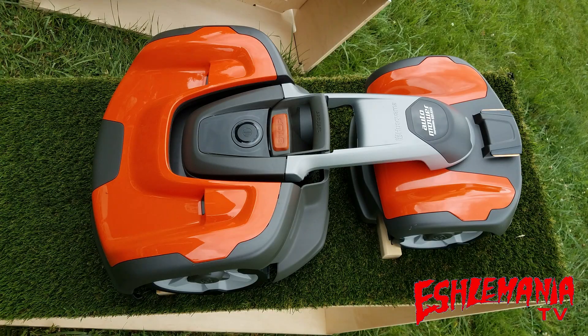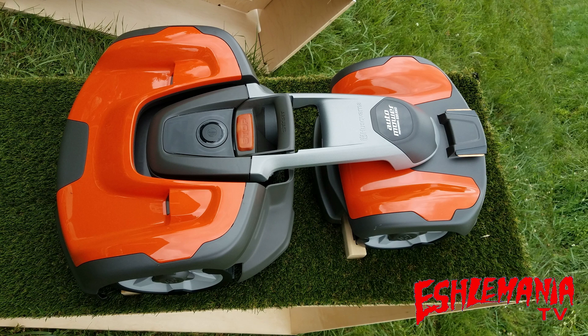The 535 is just like the other 500 series of auto mowers — there is no way to change the settings on the mower itself; it all has to be done remotely. And just like the 435X, the 535 has the power switch right on top of the mower.